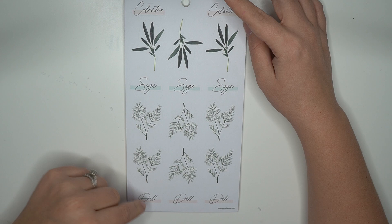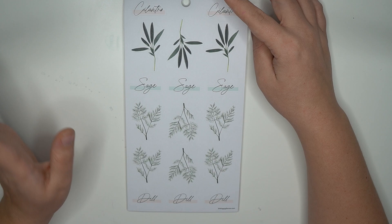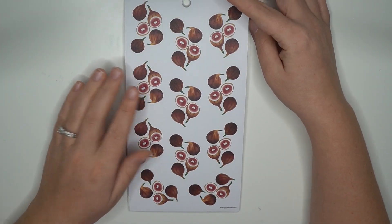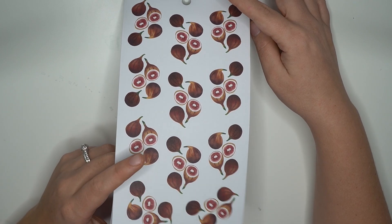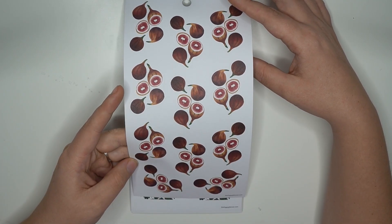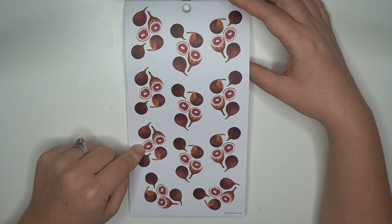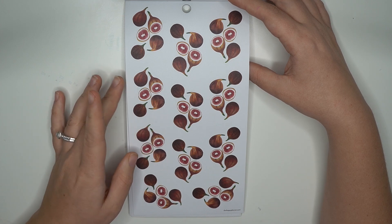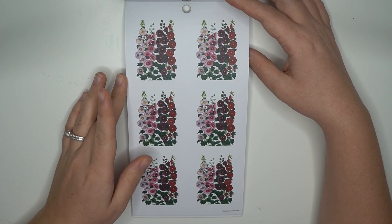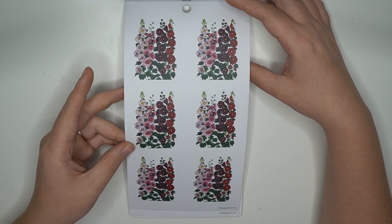Then cilantro, sage, and dill — but this one only has two plants. I'm just not a gardener! Oh, onions — I love onions. Are these onions? Maybe they're not. Oh, are these figs? Am I getting it right — is this a fig? Please somebody tell me this is a fig. Anyway, moving along, Amber.